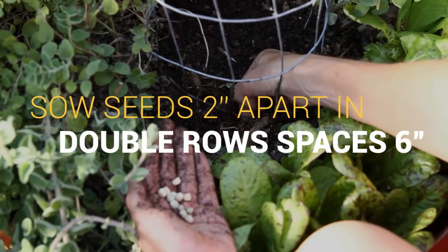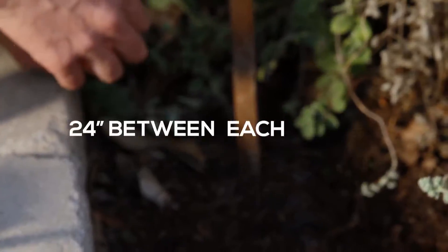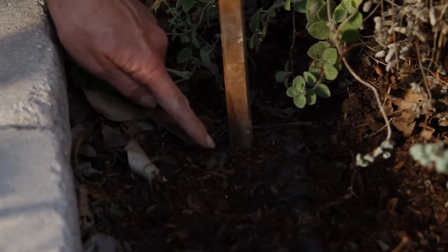Sow seeds 2 inches apart in double rows spaced 6 inches apart, with 24 inches between each set of rows. Cover with 1 inch of fine soil.